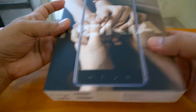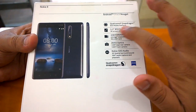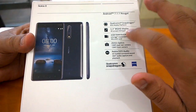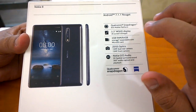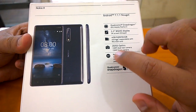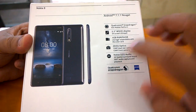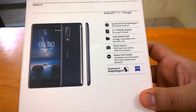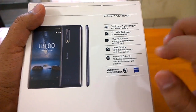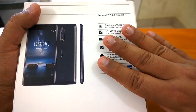Now let's quickly check the major specs mentioned on the box. The Nokia 8 comes with Android 7.1.1 out of the box, is powered by Snapdragon 835, has a 5.3-inch 2K screen with 554 PPI pixel density, 4 GB RAM and 64 GB storage. India will not get the 6 GB RAM variant, which is unfortunate. The biggest highlight is that both the rear and front cameras feature Zeiss optics — this is the first ever smartphone to have Zeiss optics on both cameras. Another highlight is Nokia OZO Audio, which allows 3D spatial surround sound with 360-degree audio capture and playback.